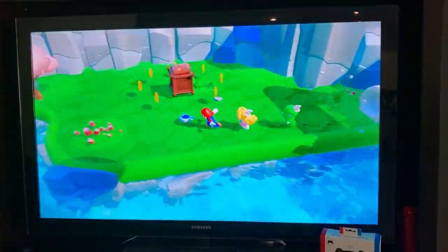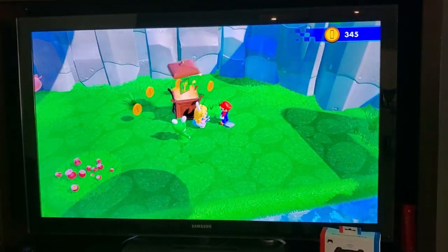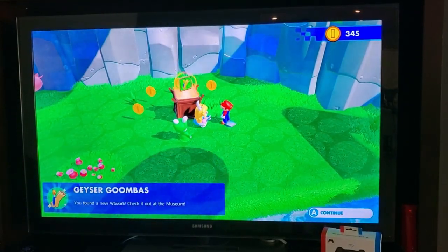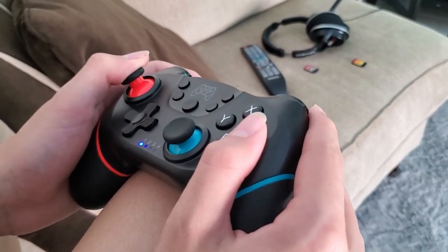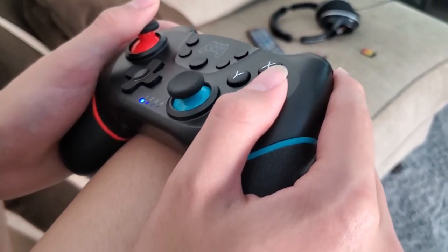Right off the bat, I noticed that my son's hands held the controller well. It appears to be the perfect size — not too big and not too small.